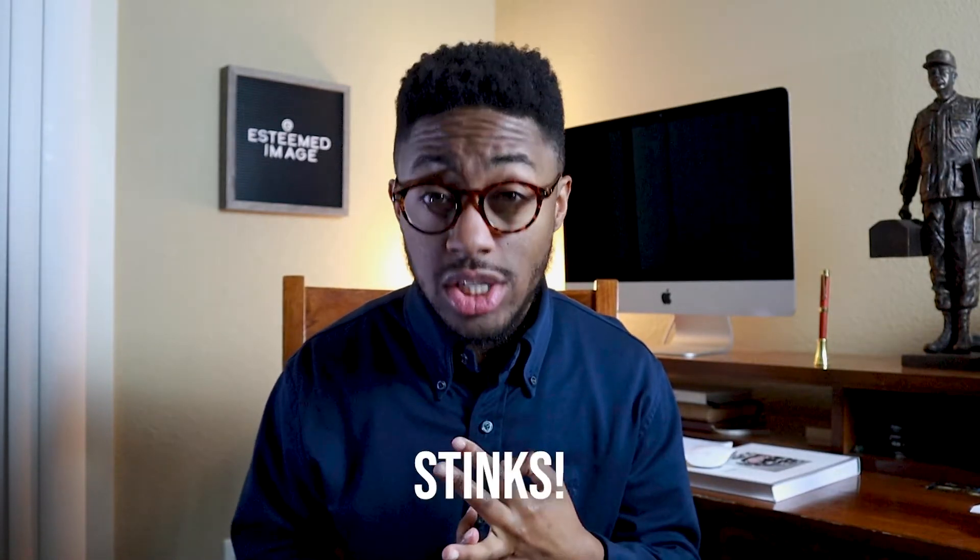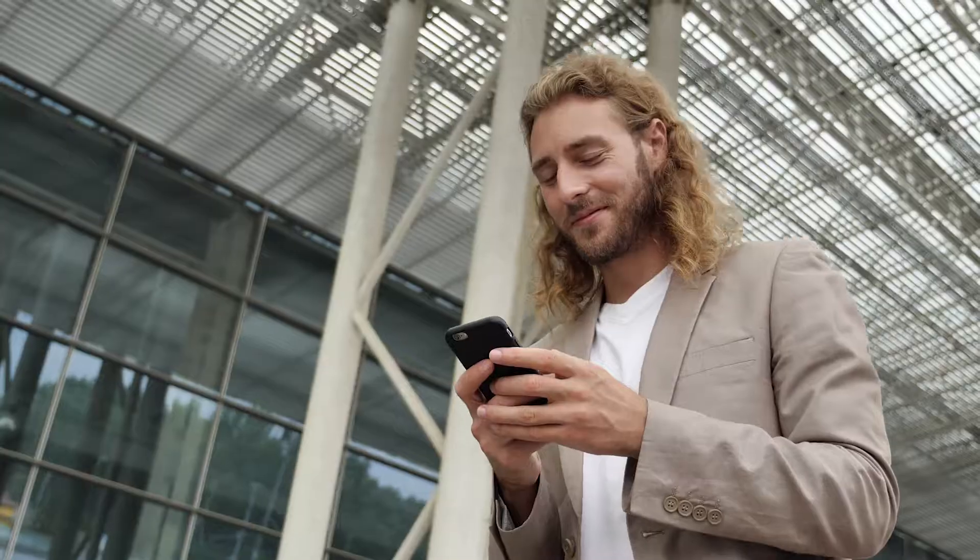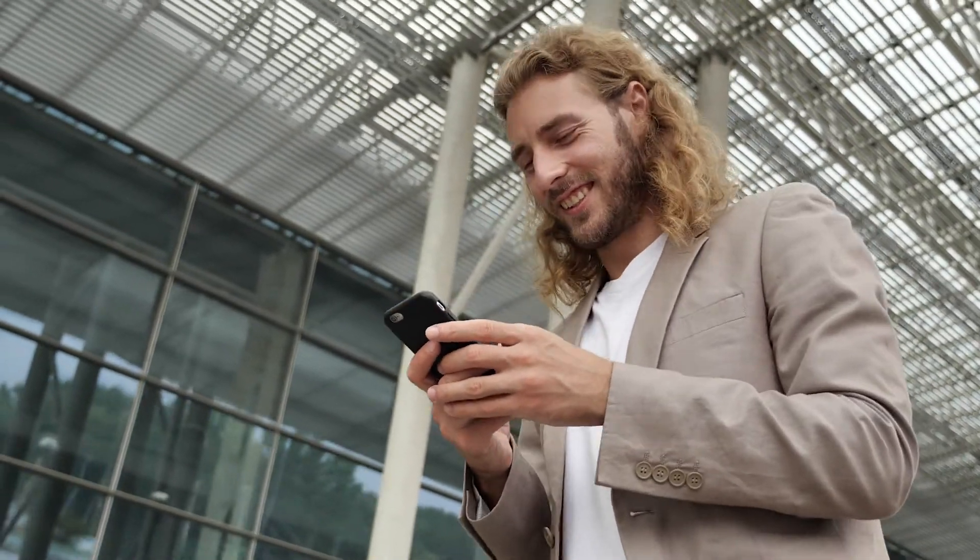Bro, wash your hair. It's hot, you're sweaty, and your hair stinks. It doesn't matter your ethnicity, it doesn't matter if you have long or short hair, wash it — even if it's only once or twice a week.